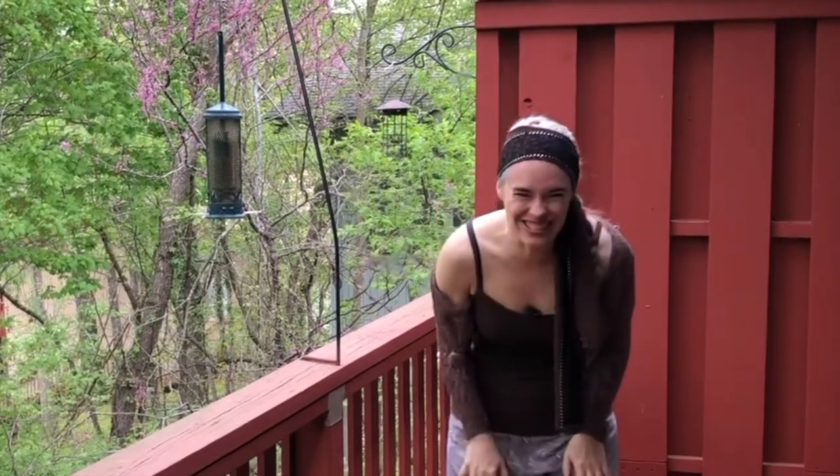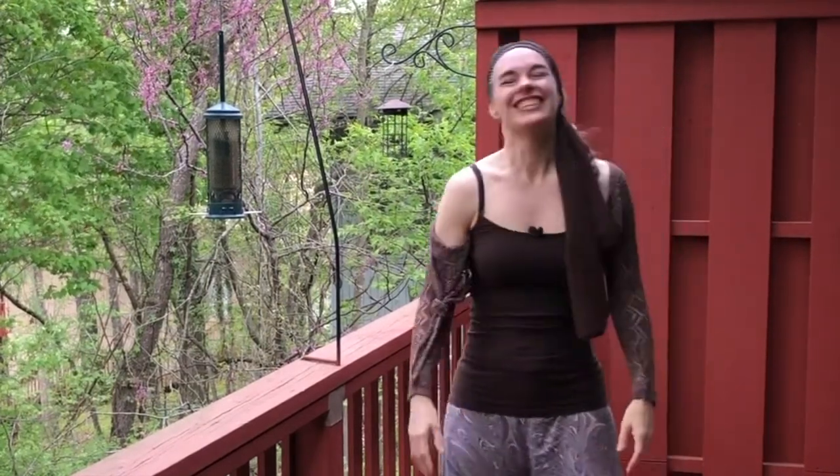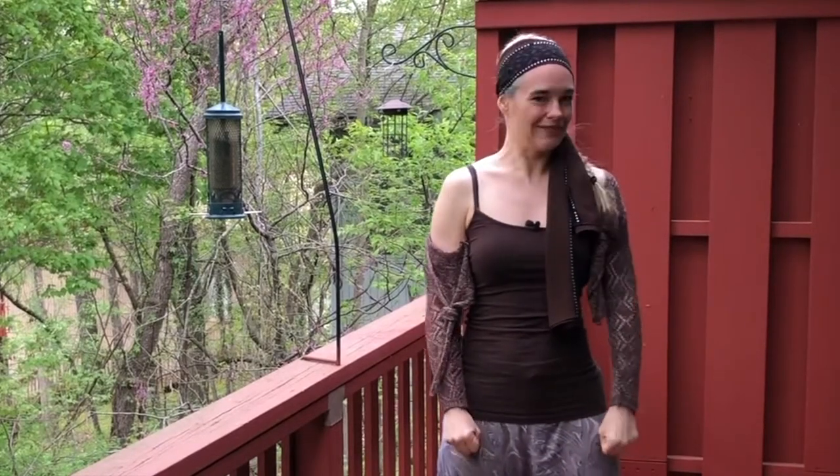I hope you guys enjoy this practice as much as I do. Really sink your teeth into it and make it your own in your own personal way. Let's get shaking!